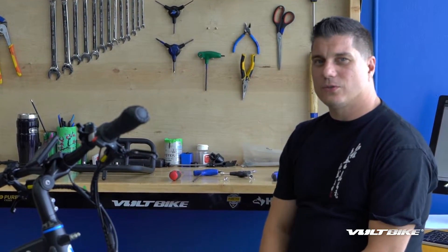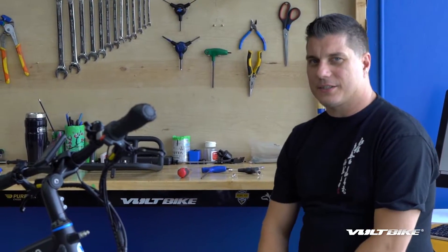Hi, my name is Ryan. I'm one of the senior technicians over here at Volt Bike. Today we're going to go over the front rack install.